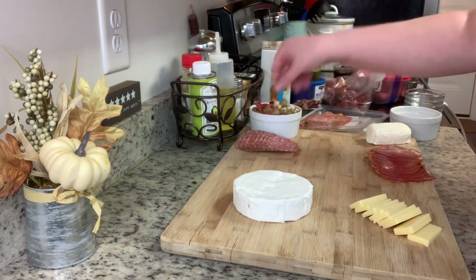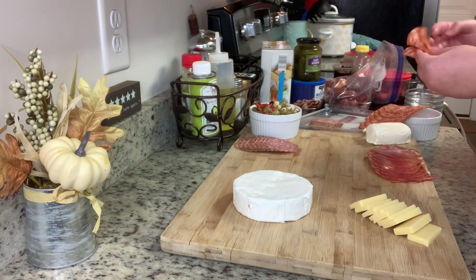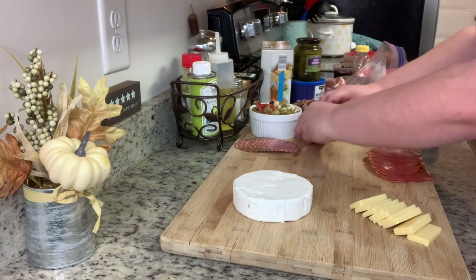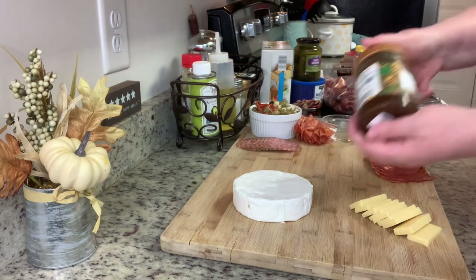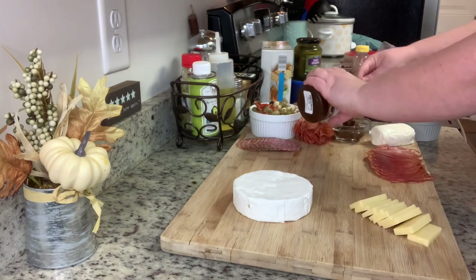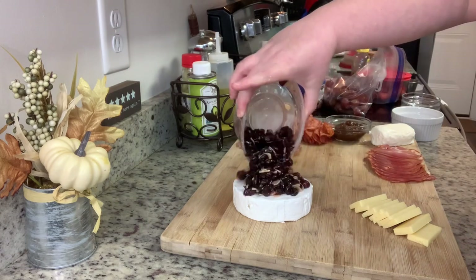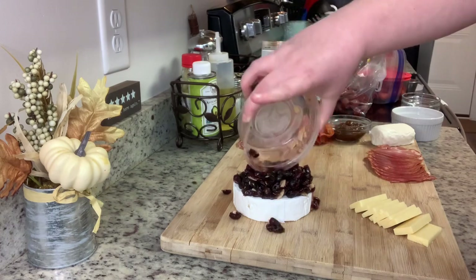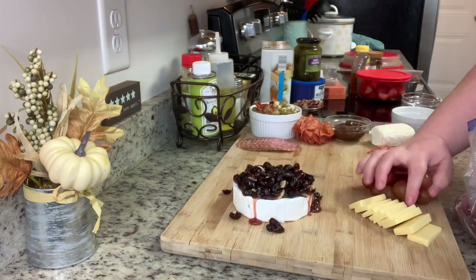Next I'm taking this package of charcuterie meats that has three different kinds in it. There's really no rhyme or reason to how I'm doing this — I just lay things out on the board and move things around. Don't worry about being perfect. No matter what you do it will look amazing. I'm adding fig jam I got at Marshall's or TJ Maxx into a little bowl I got at the Dollar Tree — four for a dollar. And now I'm pouring that cranberry sauce over the brie.